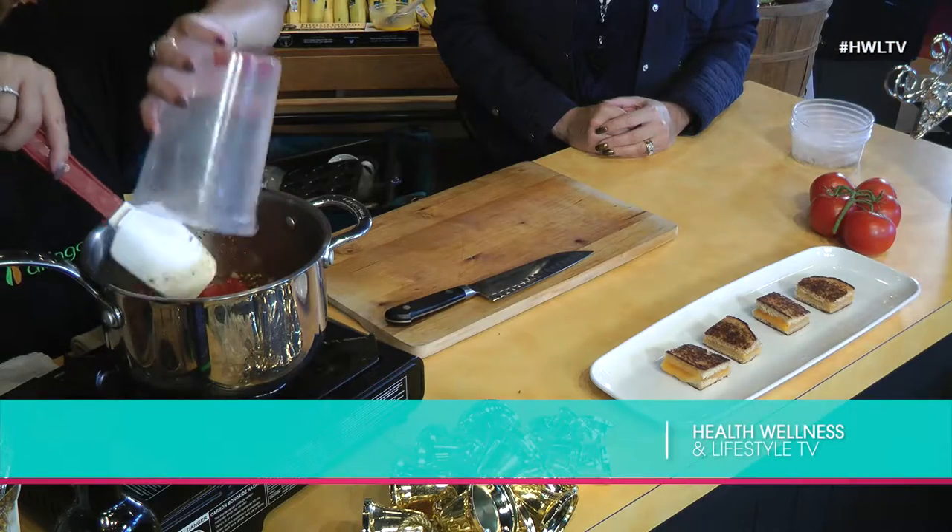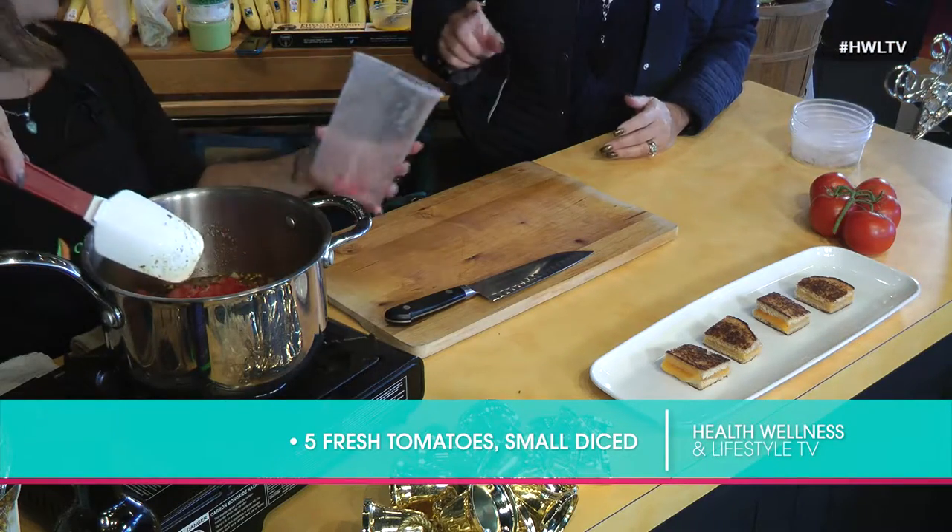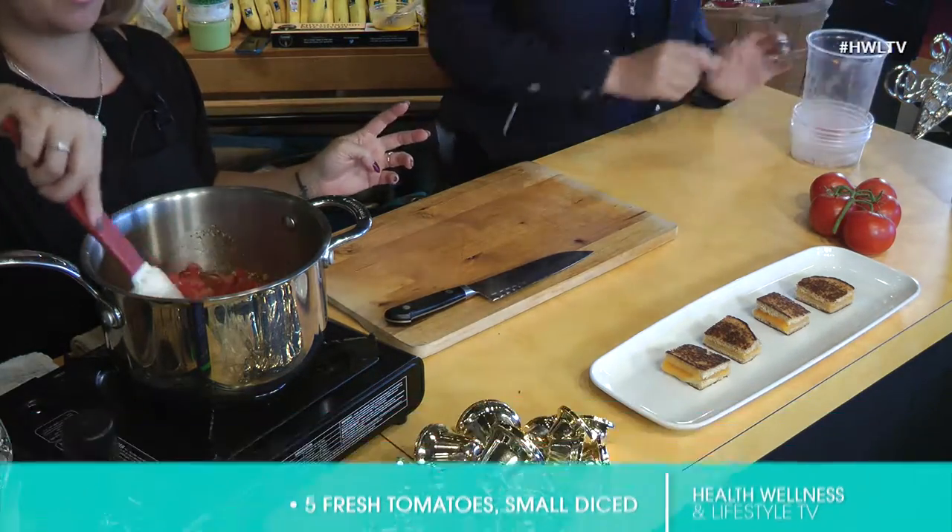By adding the diced tomatoes, this is when it gets crucial in terms of cooking. Once it comes to a boil, you need to stir, stir, stir. Literally the hardest part is making sure that you keep an eye on it for the next hour so it doesn't burn and stick.